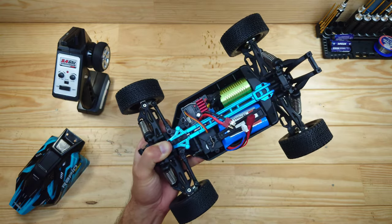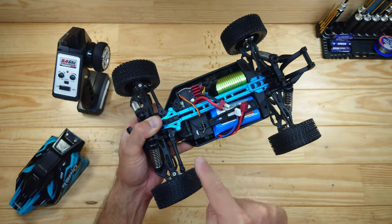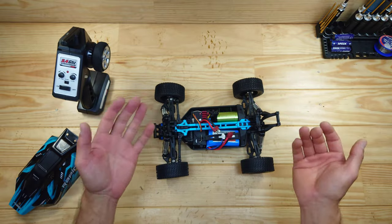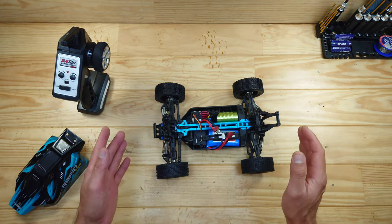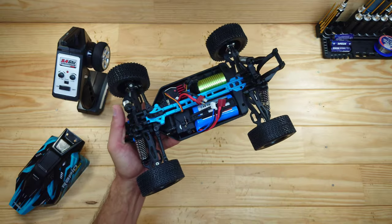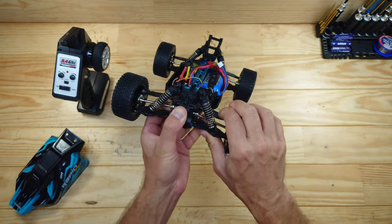This one has a 35-amp ESC built-in, and over there is your three-wire servo. These servos are actually pretty good — with cheaper models like this, normally when you press down on the front and try to steer it doesn't do anything, but in the previous models I reviewed these servos are actually pretty strong and I like them. Inside this car you'll find metal gears, ball bearings, metal drive shafts, metal cups, and very strong suspension parts.